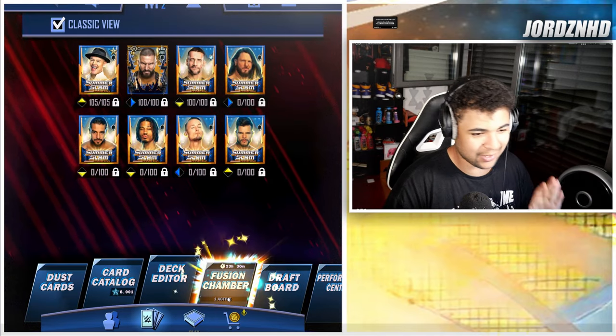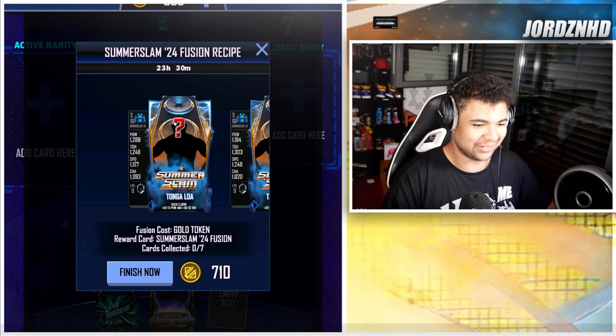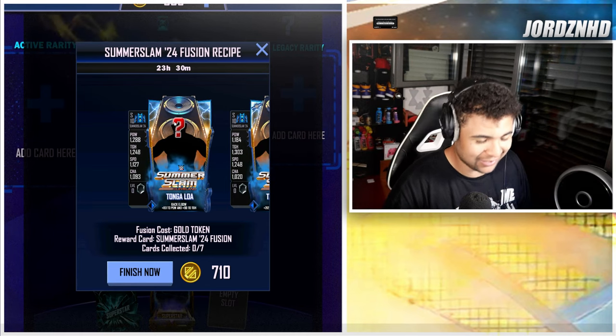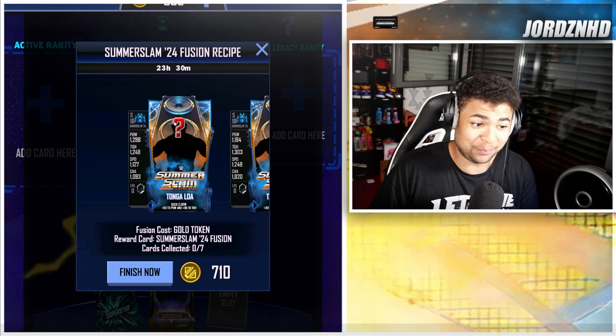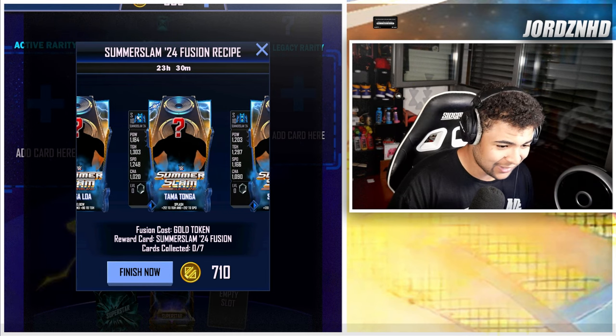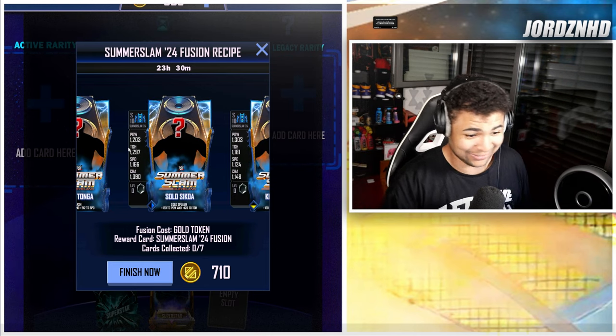Welcome back to the video. Let's go to the fusion chamber — as you can see, everybody's got a fusion cooking and yes, it's a Summertime 24 fusion. We're going to run through and see who's in them. The first one is Tongalowa, and it's part of the Bloodline so that makes sense. Then you've got Tama Tonga as well as Solo Sikoa, so pretty much the whole Bloodline is in this one.